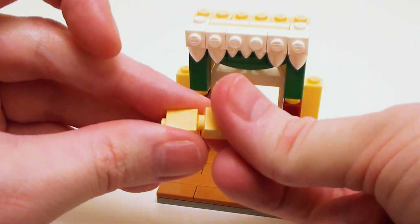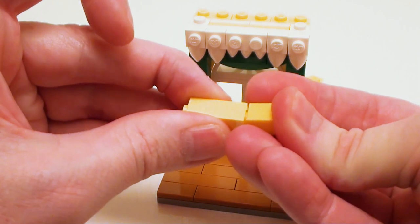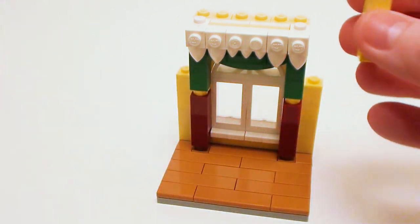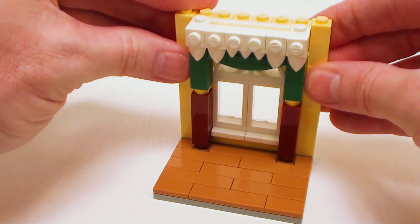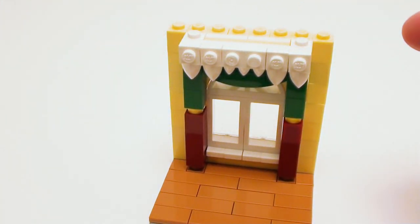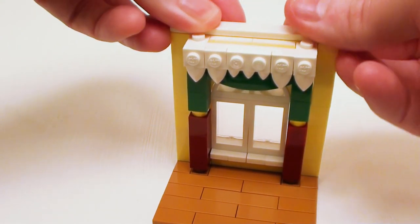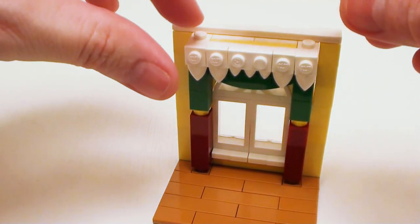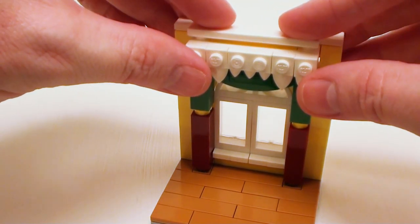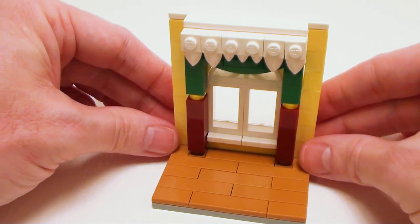I want to fill in the remaining areas with several one by one bricks — I'm going to take three, stack them on top of one another, make two of these, and set these down. To finish off the top, I'm going to set down a one by eight flat tile and a one by six flat tile right on top of these two studs to cover up that area. And there's our window curtains!